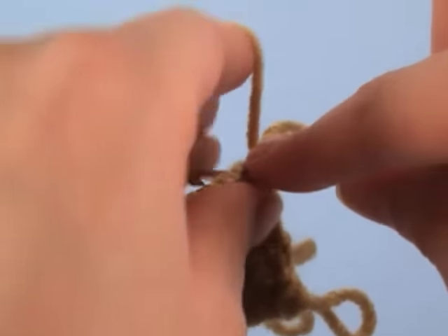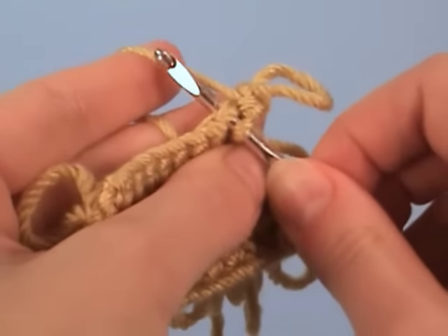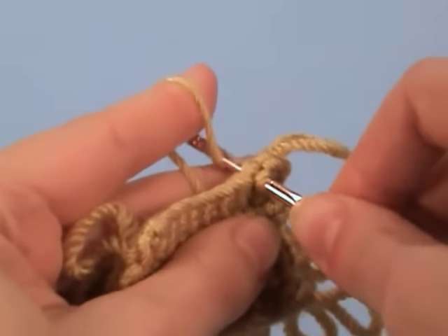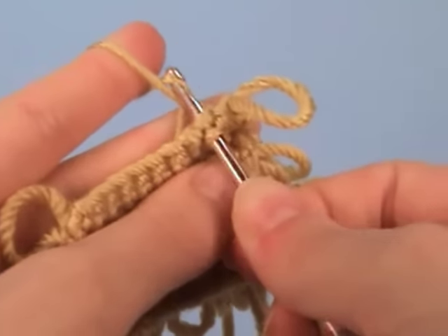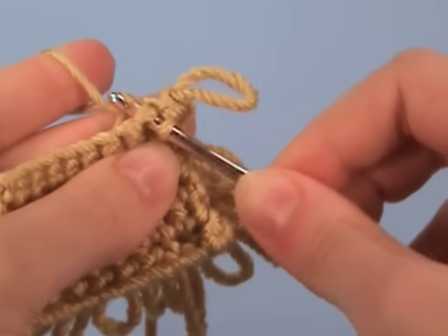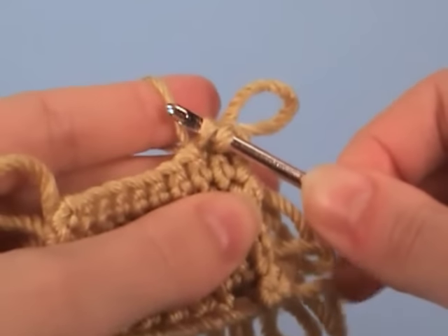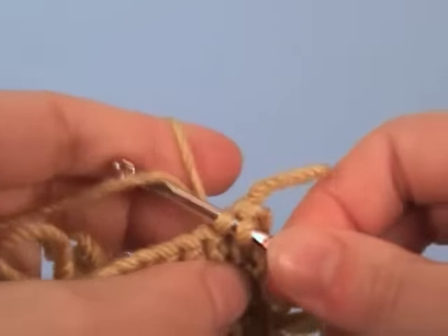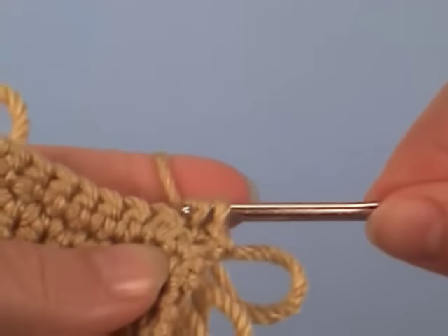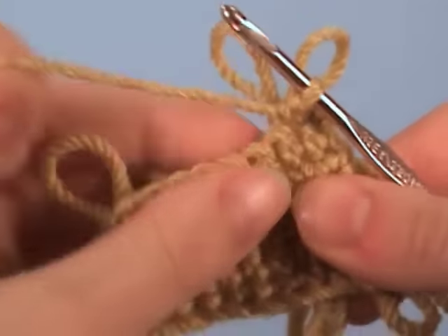Insert your hook into the stitch, form a loop of yarn around your finger. Put the hook over and around the near side of the loop, and catch the far side of the loop with your hook, and bring that back up through the stitch. So you have two loops on the hook and a loop of yarn around your finger. Now yarn over, draw through both loops on the hook, and release your finger.